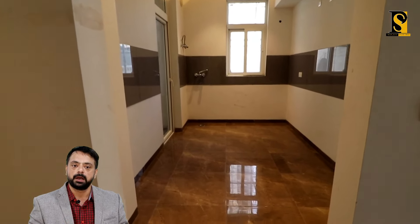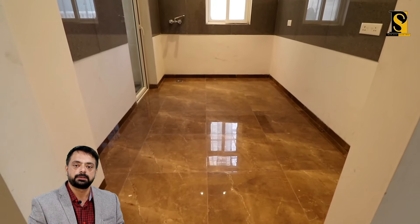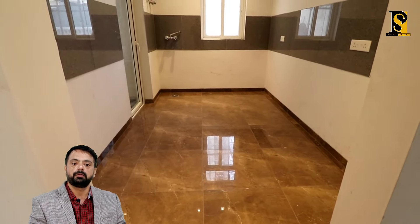Ek aur view — aapke left hand side pe drawing area hai aur saamne kitchen dikh raha hai. Jahan par abhi main khada hoon that is the dining area. Now look at the size of the kitchen — beautiful. Aapko yeh tile work sara complete milega, wall ke upar bhi tile milegi. Yeh balcony kitchen ke saath bhi attached hai — yeh balcony act karegi as a washing area also.